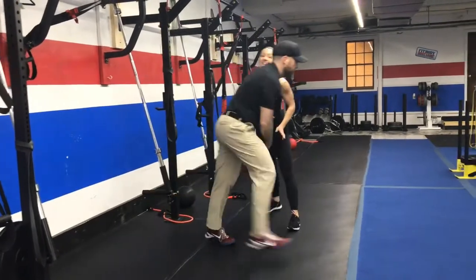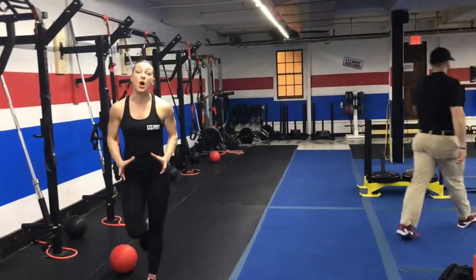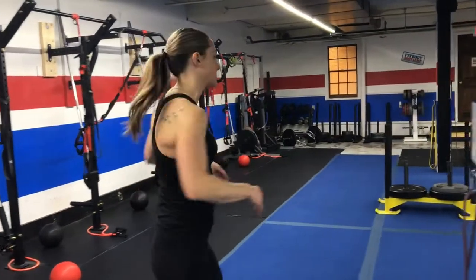If you need to, for any reason, take the lunge out. You'll just do those wall balls — squat down, drive up, slam the wall.